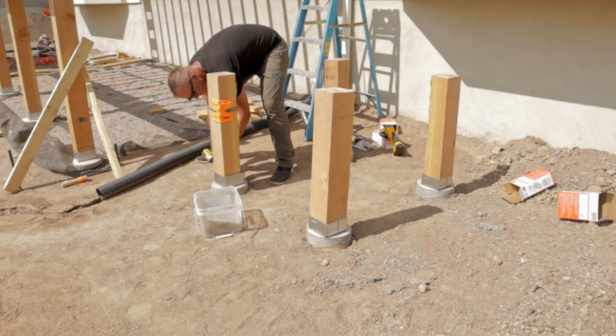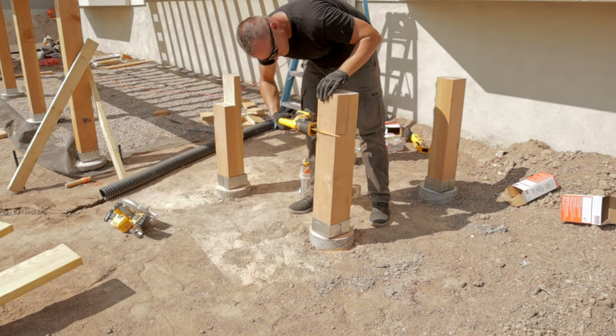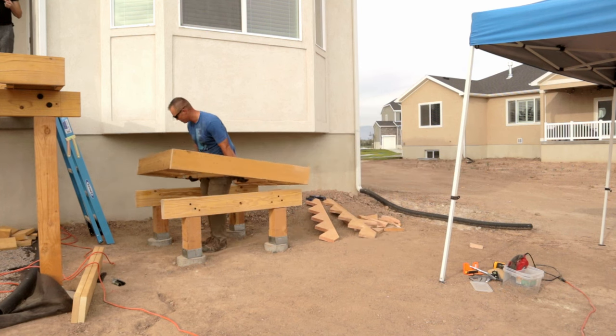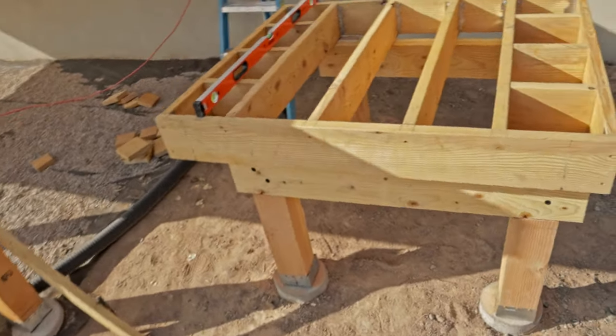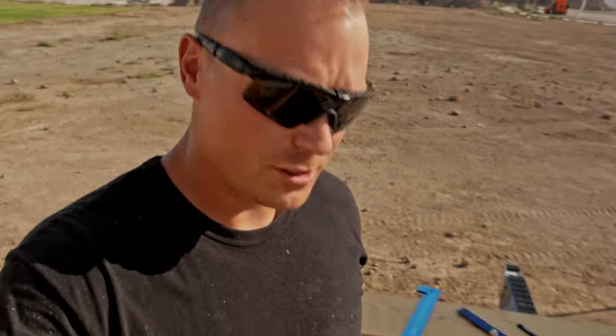All right, so here's where we're at so far — we've got the posts done, the beams done, the deck, and the little platform we've already built, which we just set right on top. Now we're going to go on to cutting some stringers. I'm not an expert and I don't claim to be — I'm going to show you how I do it and how I think it's going to work. If you find other tips and tricks, go ahead and comment below so we can share the knowledge.